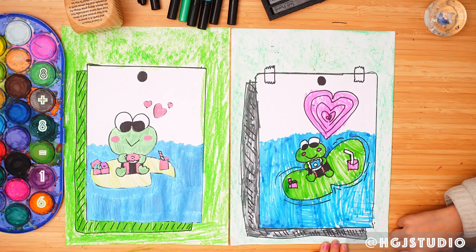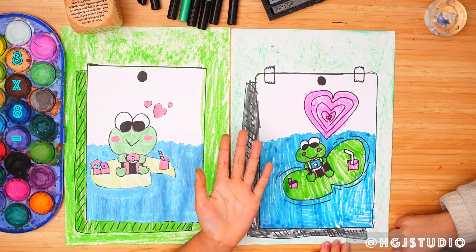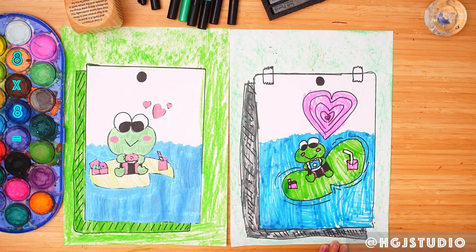You finished it — well done, high five! Thanks for watching, don't forget to subscribe. See you next time, bye!